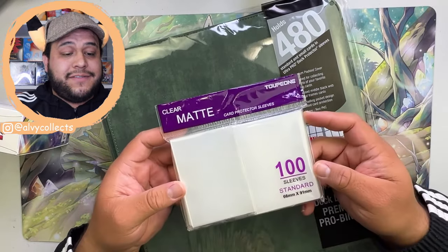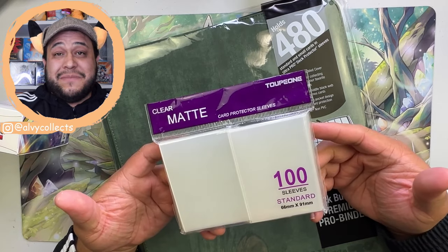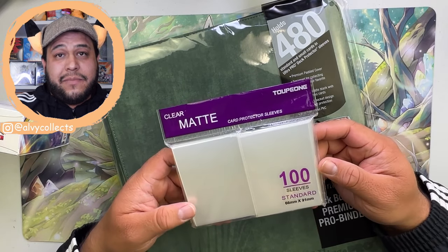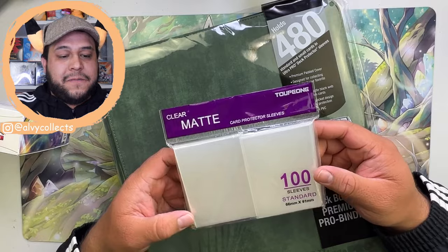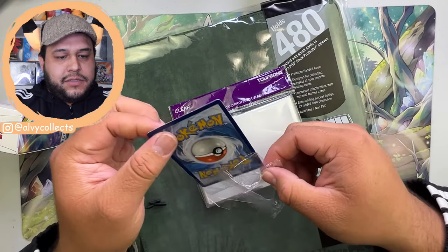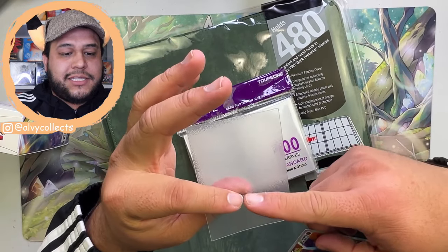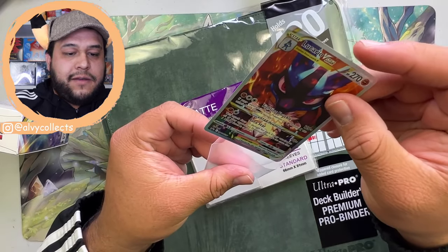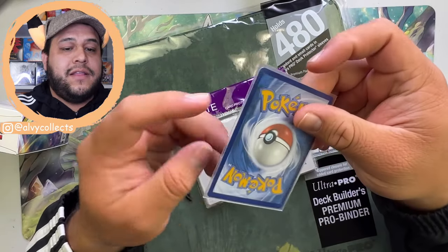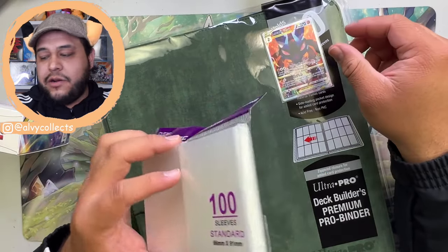You will obviously need sleeves as well. These right here are my favorite clear sleeves — I found these on Amazon years ago and I must have bought the whole company out, because it's been a couple years now that I go back to the Amazon site where I bought them and it just says out of stock. Let me open up this Lucario promo from the ETB to show you how it looks with the sleeve. It has a clear coating on the front and a textured coating on the back, which I really love. It's like the perfect fit.